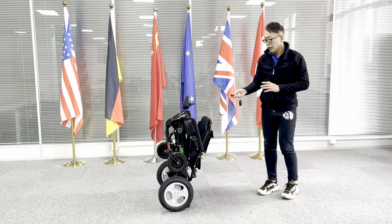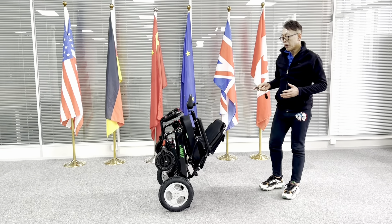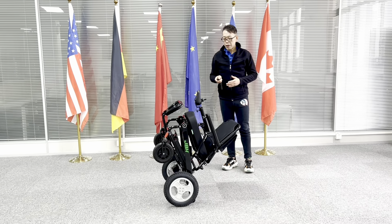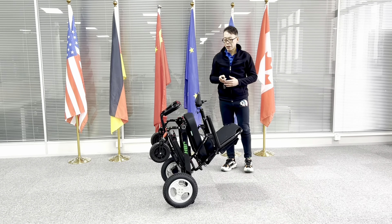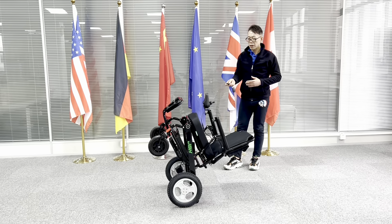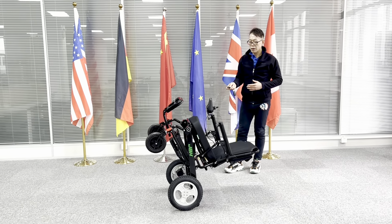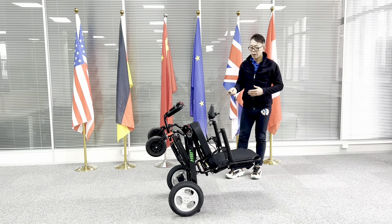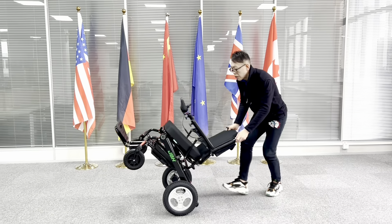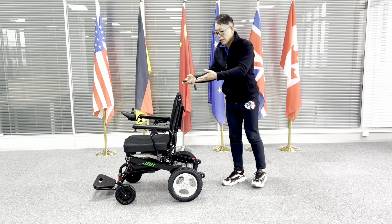Simply just one touch of the remote control, you can open the wheelchair. It's really convenient, not any effort required. You can fold this way or you can just have the wheelchair sit on the floor and then you can do remote control.